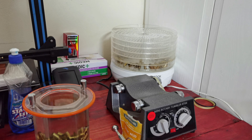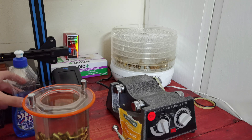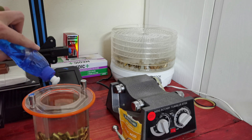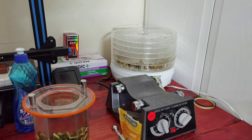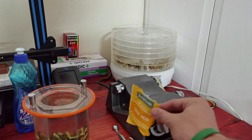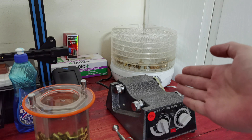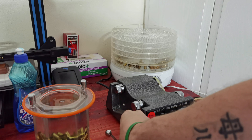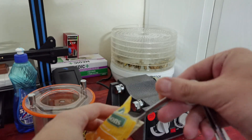Here we are with pretty much everything we're going to need for our little experiment. We've got our hot and cold water, and we have the exact same amount of cases shot on the same day. The only difference between that batch over there and this batch over here is the addition of some citric acid.